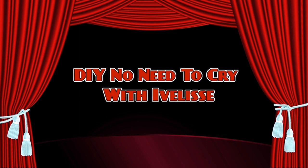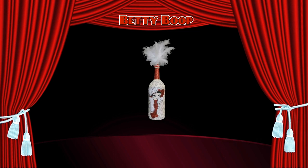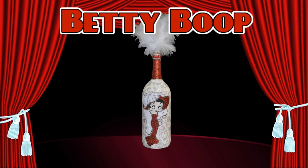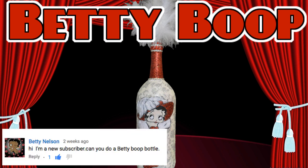Welcome back to DIY No Need to Cry with Ivelisse. Betty Boop Bottle, requested by Betty Nelson.